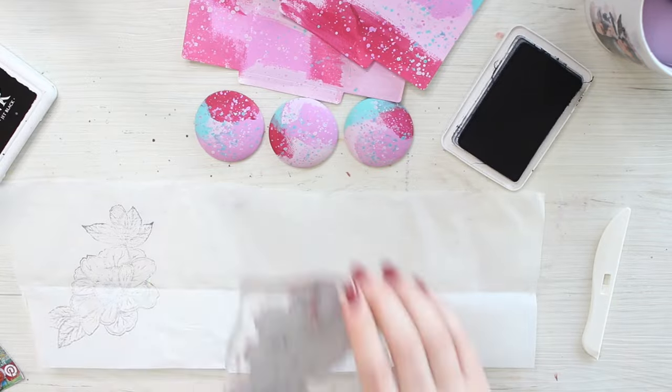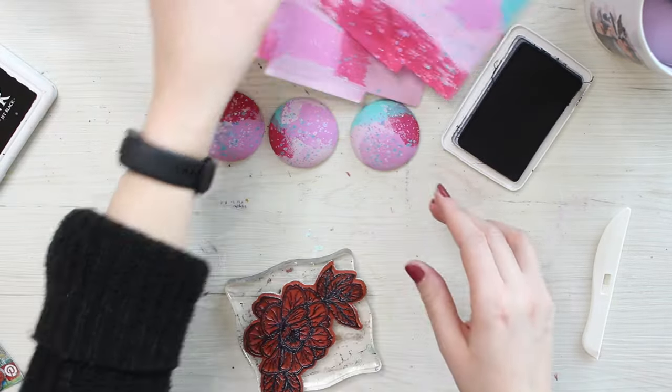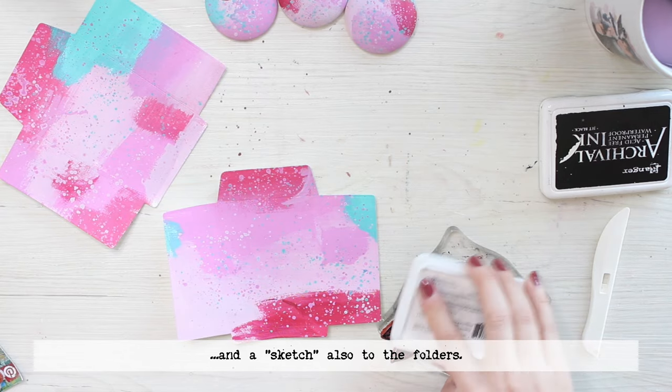To the folders, it's not that big of a deal if the stamped image isn't perfect because it's more like a sketch — just a placement of color. So first the tissue paper,